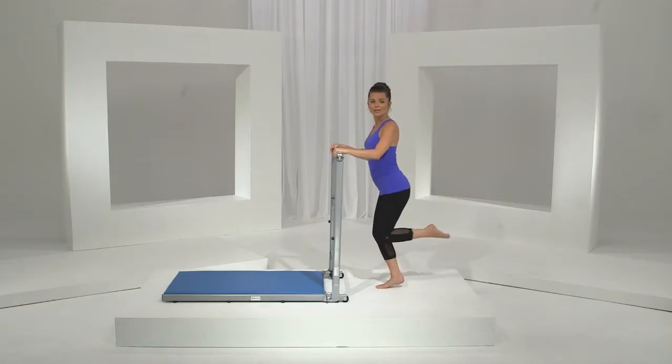Do what works for your body though. That's a great thing with barre — there's always modifications. So you listen to your body and you do what works best for you. Let's just do two more here. Take it up. Last one and reach.